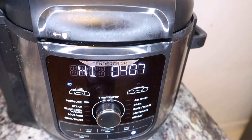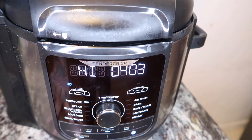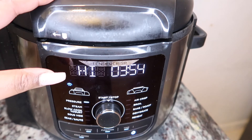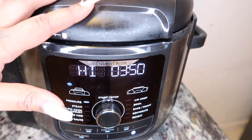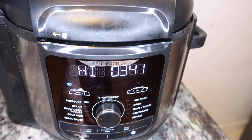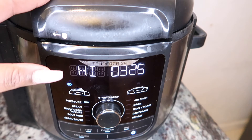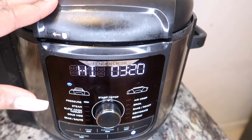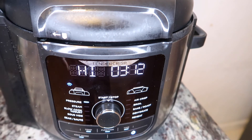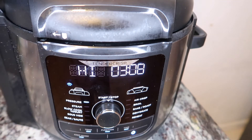I do want to let you guys know there's a keep warm button right here. When your food is done, you want to naturally let it release before you move the seal. You wanna hit cancel twice and it's gonna default to keep warm. You don't want your noodles to overcook, so that's another reason to do that. I also want to let you guys know — because I have a larger family — I cook mine for five minutes. I wouldn't cook this less than three minutes but no more than five. That's just my recommendation.